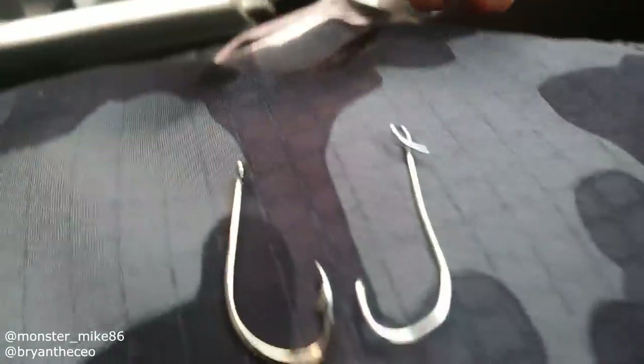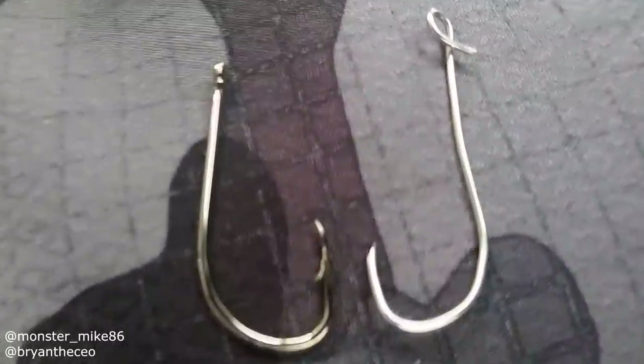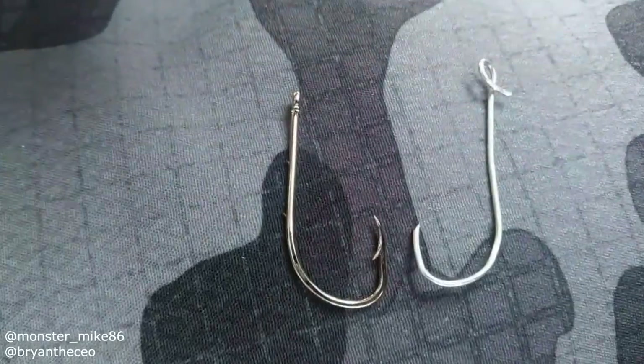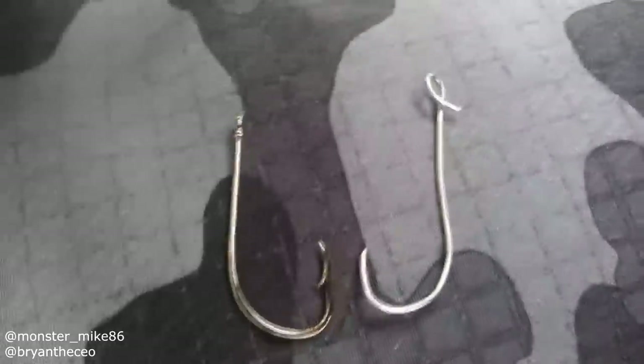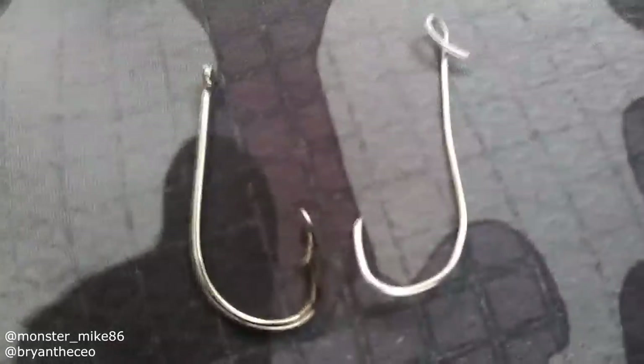Oh yeah, it's going to be fun. I kind of made a little sharp right there with the pliers, so it's going to be interesting. We're going to hook a bait on there, cast it out, see if we can catch a few fish. Hopefully it's strong enough — it's going to be fun.